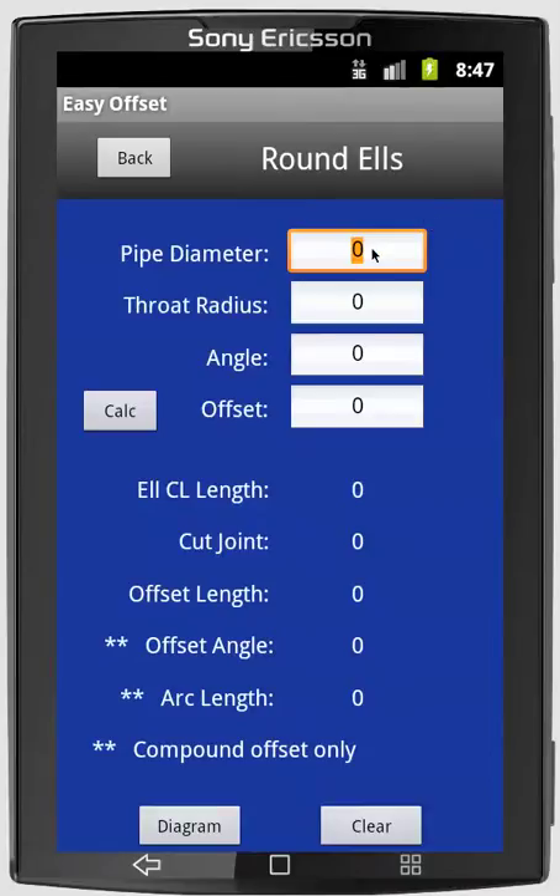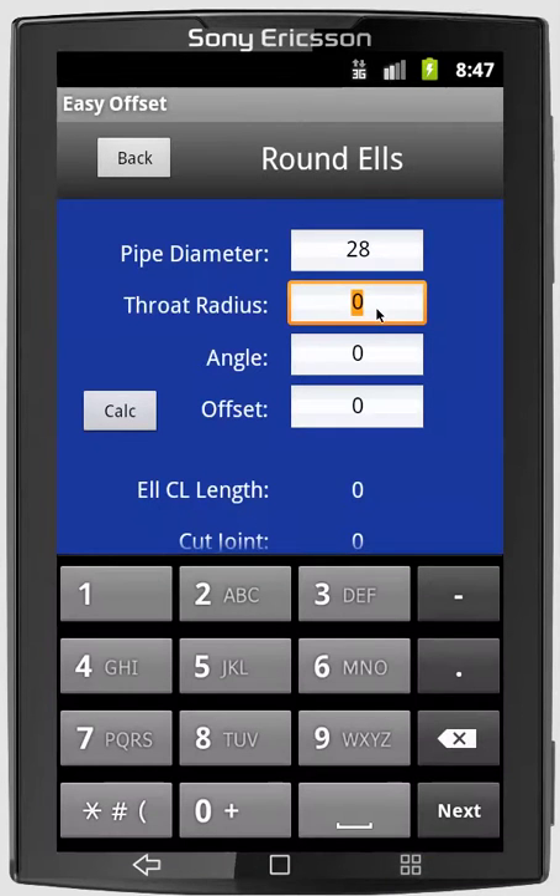So for the pipe diameter, we enter 28. For the throat radius, 28 inches also, so it's a standard radius elbow. The angle would be 45. We can use any angle that's needed — it doesn't have to be 45 or any standard fitting; it can be 22 and a half or 15 degrees, whatever is needed. And then for the offset, we'll enter 37.